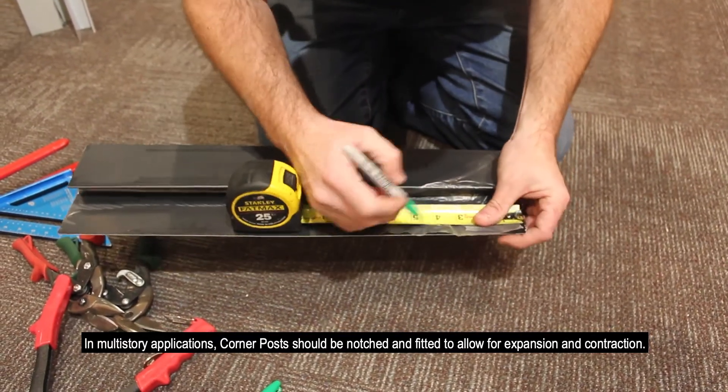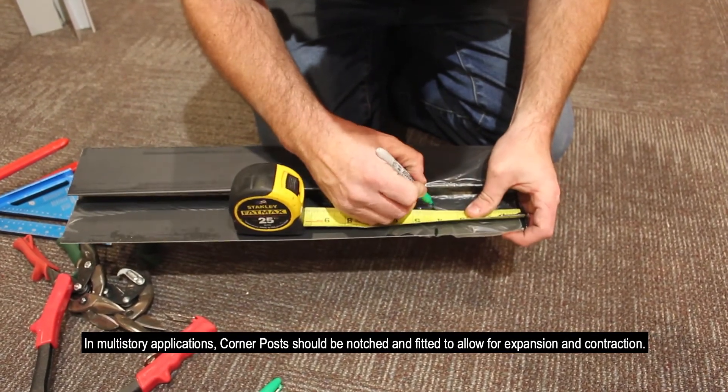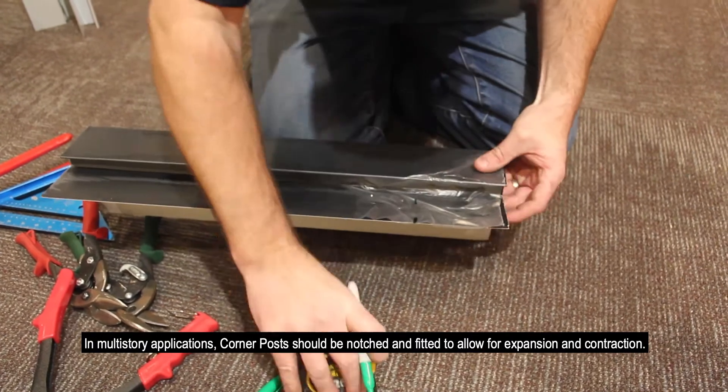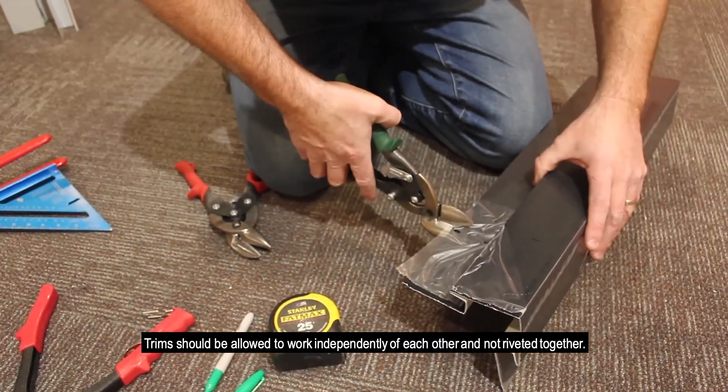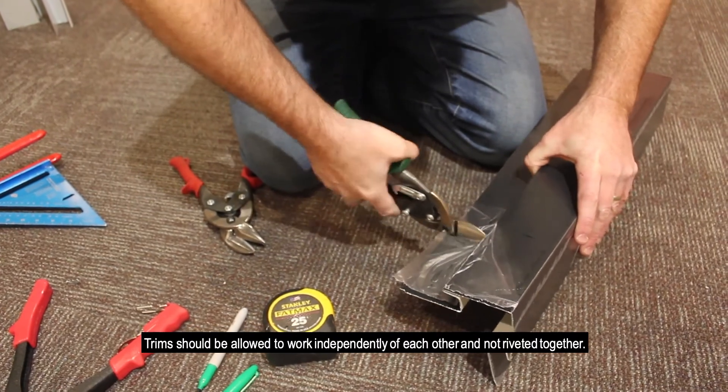In multi-story applications, corner posts should be notched and fitted to allow for expansion and contraction. Trim sections should be allowed to work independently of each other and not riveted together.